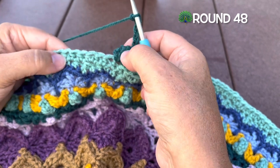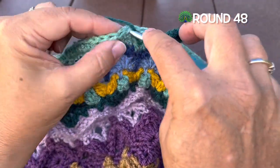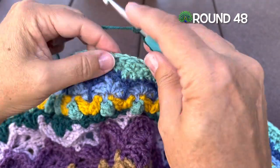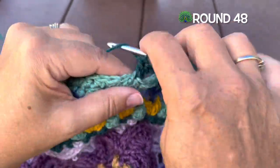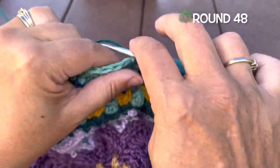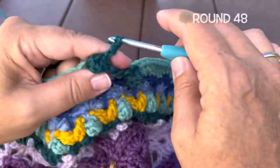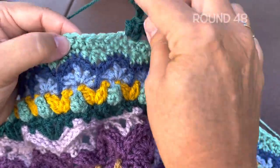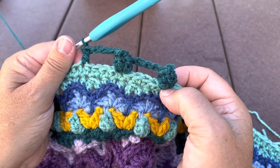Skip four stitches — one, two, three, and four — and then in the next stitch, which should be the middle stitch of a group of three, we'll place a popcorn: five double crochet in that stitch. Insert in the first double crochet and pull the loop through, chain six. Skip those four stitches again and repeat. We'll work that all the way around, joining to our starting popcorn at the end of the round and fastening off.